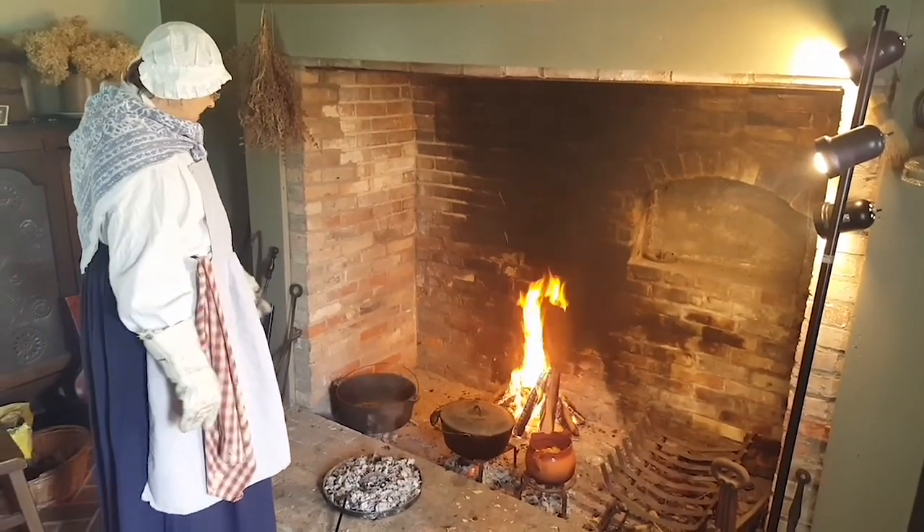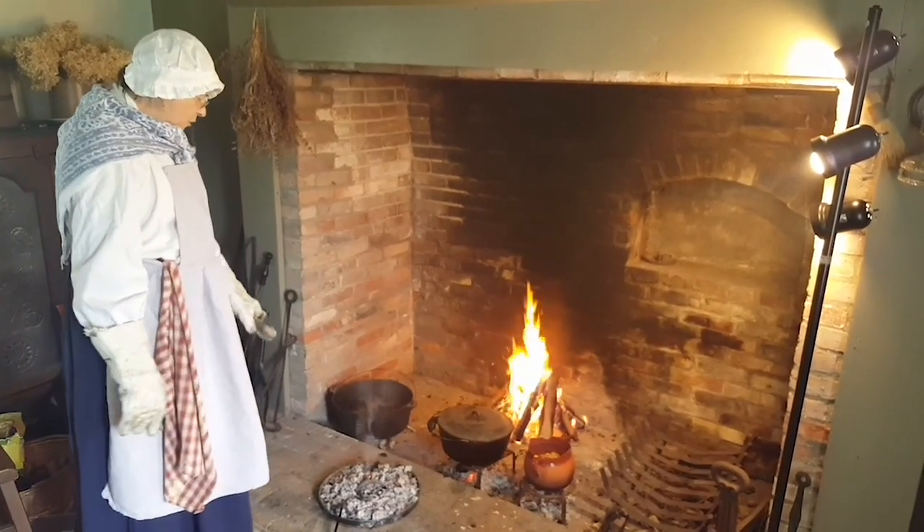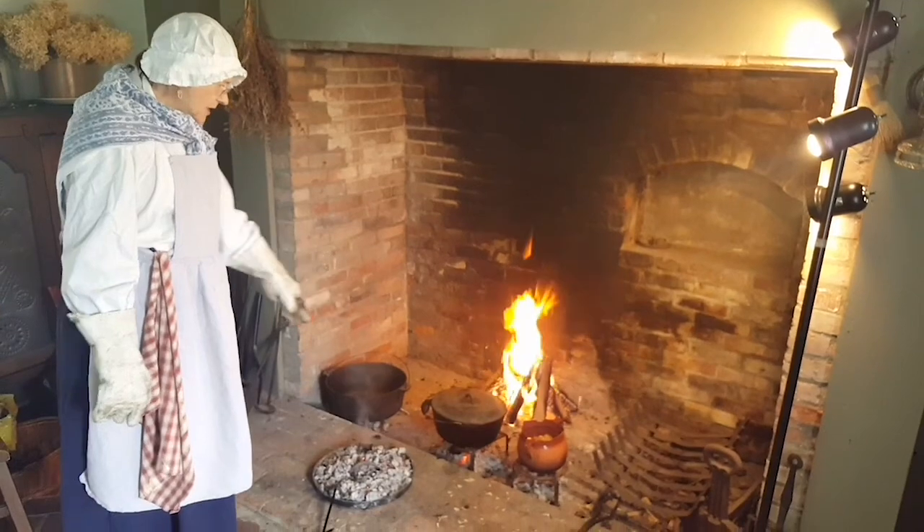We still have nice coals on top of the dutch oven. We're going to scoop those and stick them underneath our other two pots.